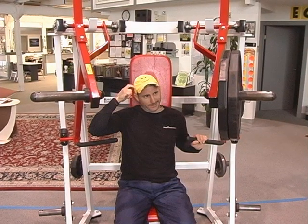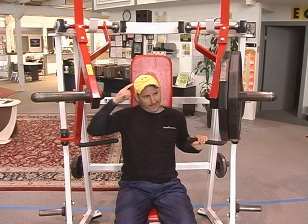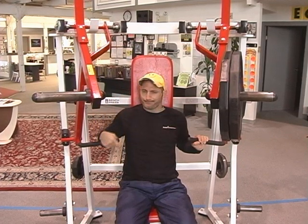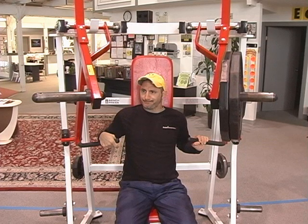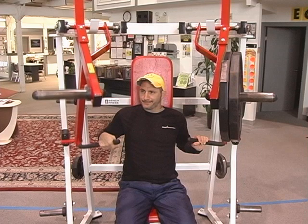Did you know that you almost never have to do anything special to focus on the weaker side of your body? Training consistently with isolateral, unilateral, independent motion machine and free weight exercises forces your non-dominant and less coordinated movement patterns to recruit more relative motor units to do the same amount of work because of neurological inefficiencies, which often results in slightly bigger and stronger non-dominant musculature.